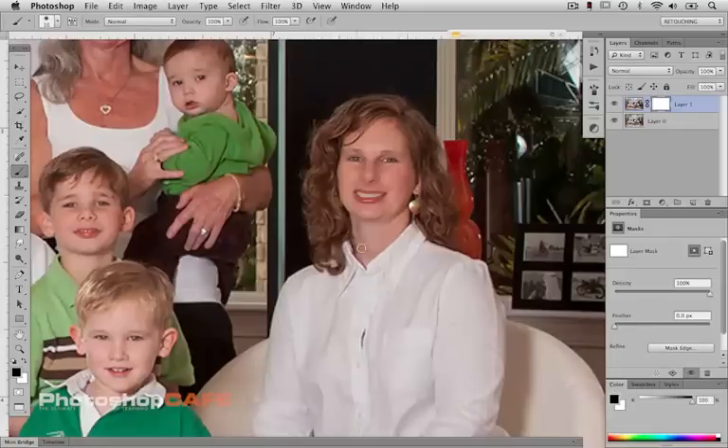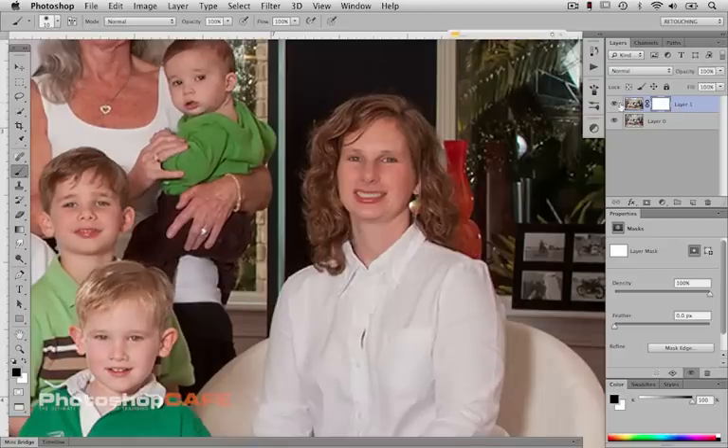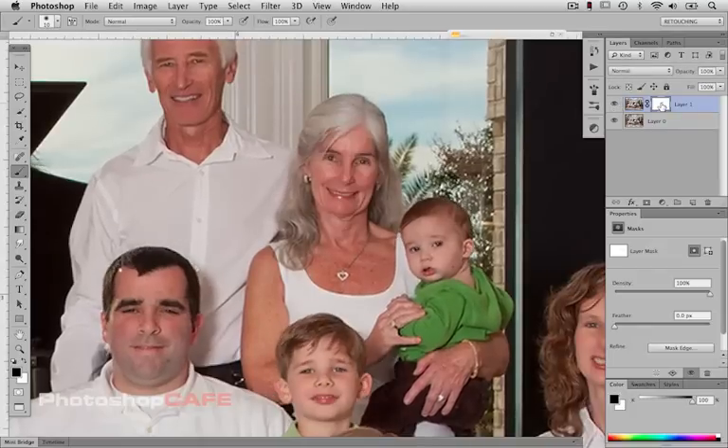We'll just erase in her good expression. It's not important that everything lines up perfectly — it just has to look comfortable. We can let her have a little extra hair around the outside edge. Now with the spacebar held down, I can pan over to Grandma and bring in the new head. When swapping heads, if you can avoid swapping the entire head, you'll be farther ahead — because the edges are the most difficult things to tie in so that things look real. Just the face and expression is what you want.